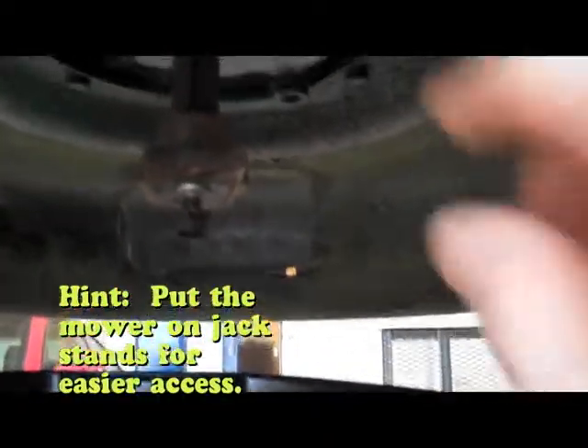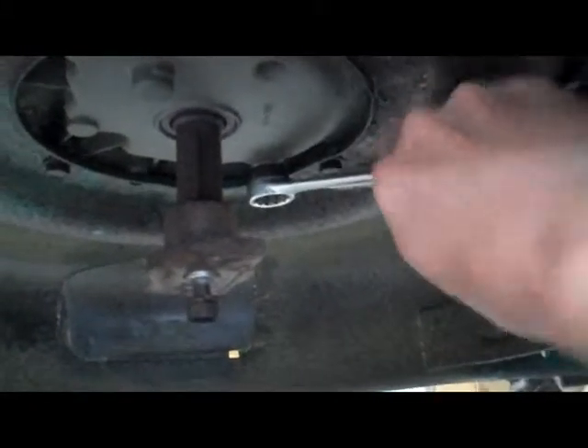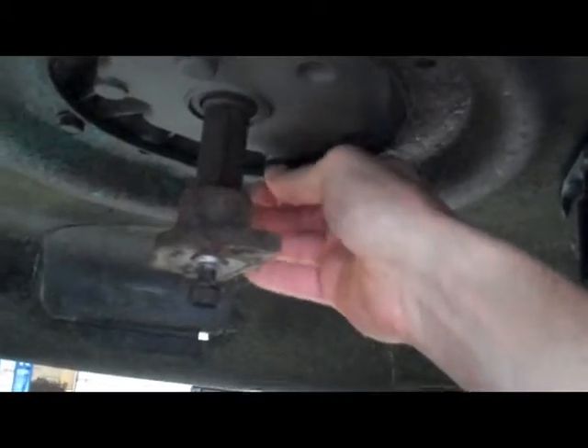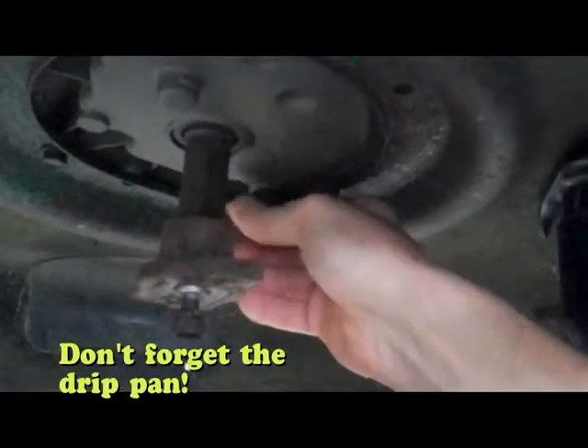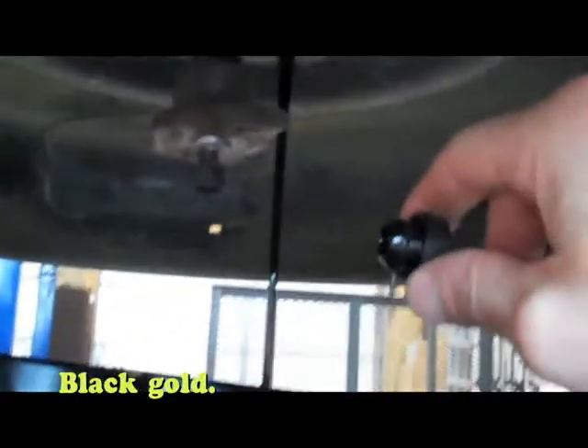Now down here is where the blade attaches, and right there is where we're going to drain our oil from. I'm going to make sure to get that drain — I got a three-quarter inch wrench, put that on there, and I'm going to go ahead and turn that. I got my drip pan underneath there. Boom, let that drain out. The cleaner you get it, the easier it is when you get inside the engine, so let it go.